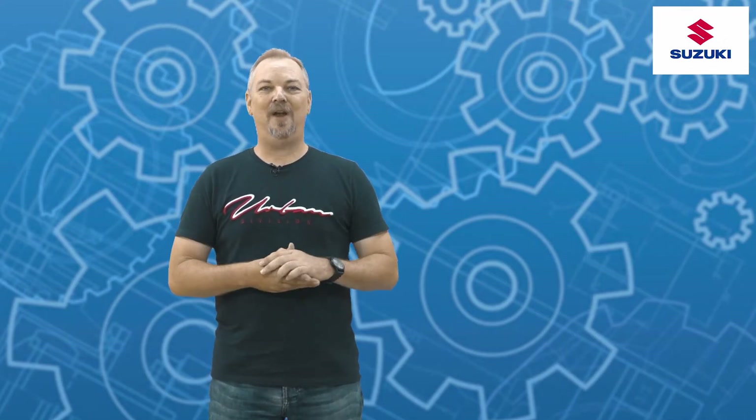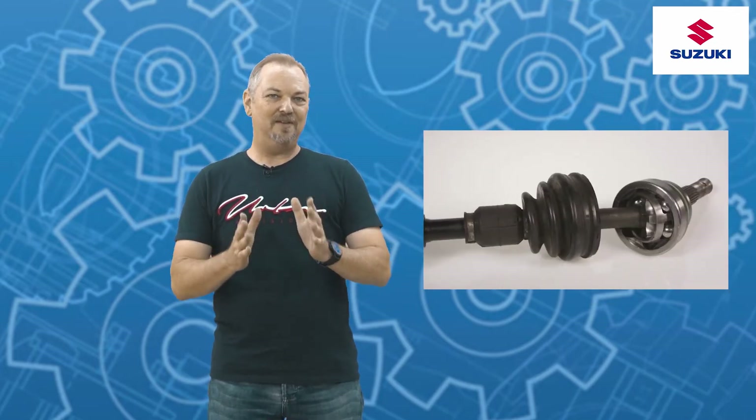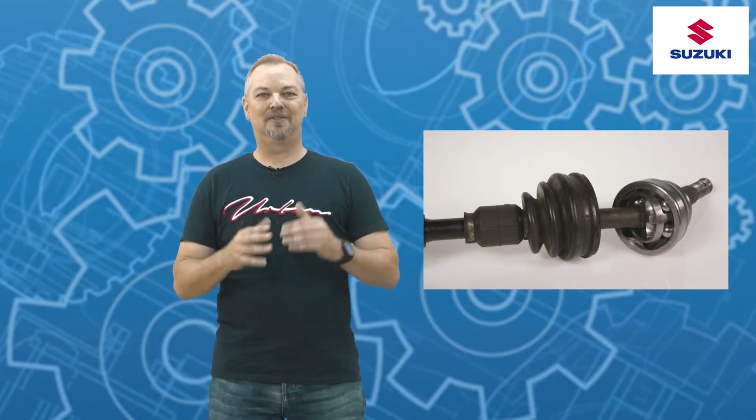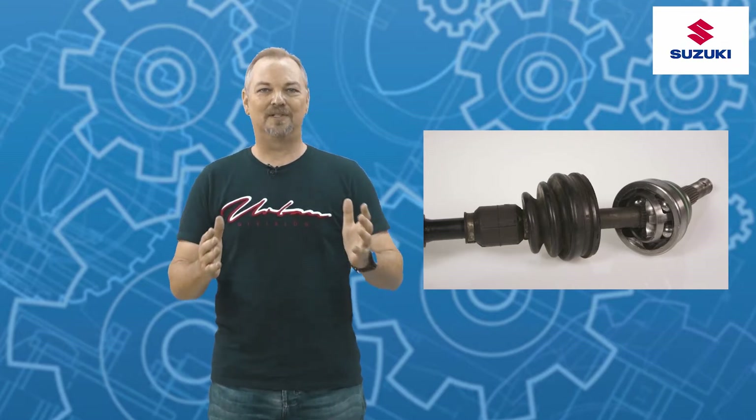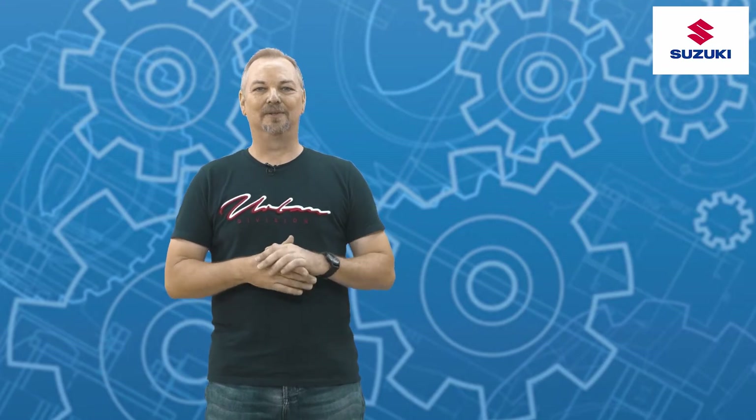Welcome to Let's Talk Automotive. In this episode on how things work, we're going to be taking you through a remarkable mechanical device found in our vehicles called a CV joint. The CV joint has allowed designers to create amazing products such as front-wheel drive vehicles as well as independent rear suspensions.